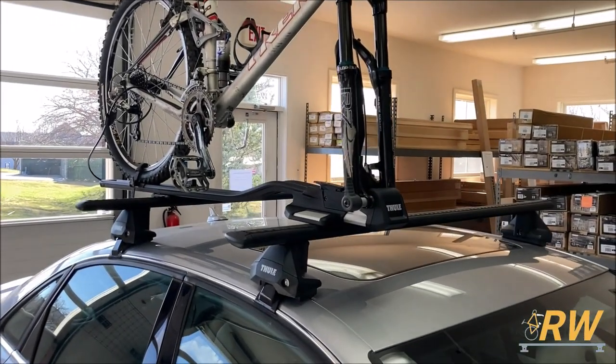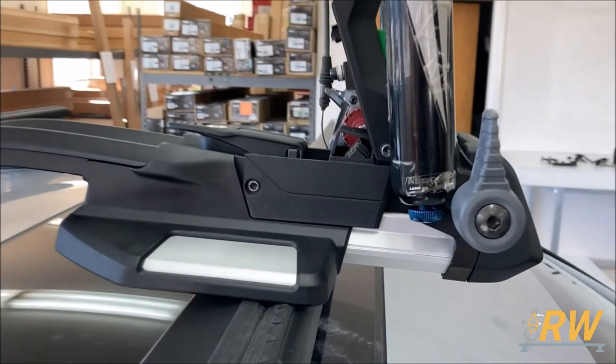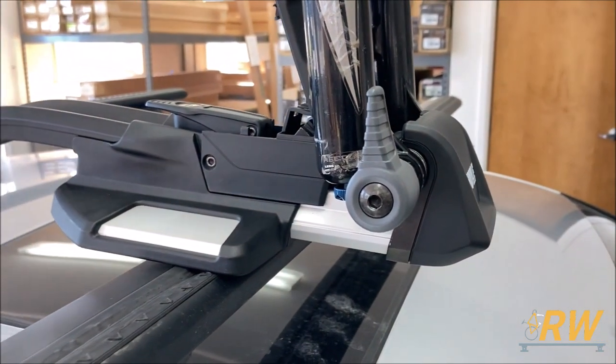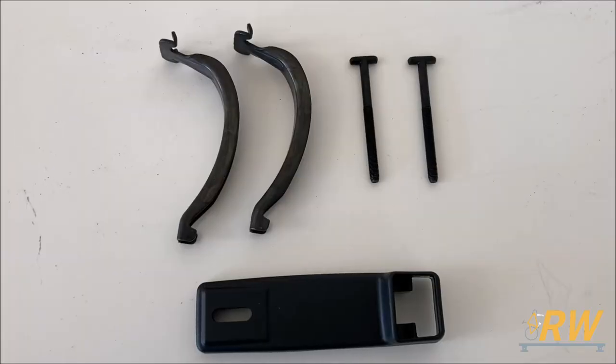Welcome back to the Rack Warehouse YouTube channel. Today we are taking a look at the Top Ride Fork Mounted Bicycle Carrier from Thule. The Top Ride works with both thru axles and traditional bikes and comes with two sets of mounting hardware. We currently have the bike rack installed with the T-slot hardware, and the around the bar hardware is included as well.